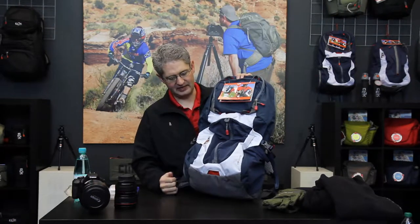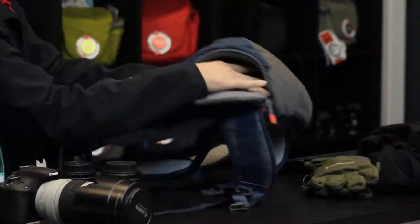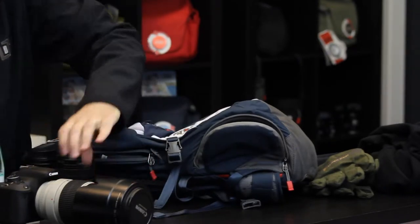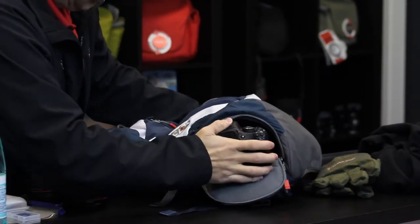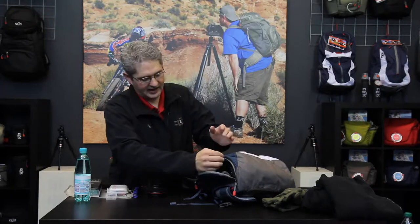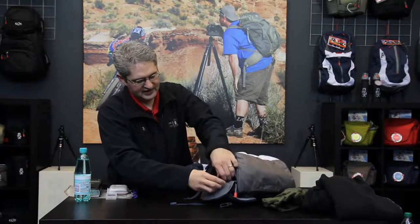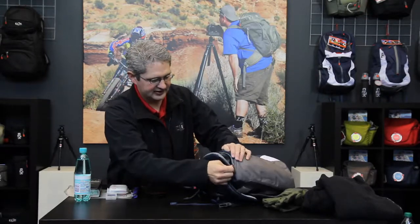The pack is an ultra-light backpacker's pack that's designed to carry a standard DSLR with a telephoto lens via the side access port. Inside is a telescoping pouch that allows you to fit a short lens all the way up to a long telephoto such as a 70-200mm f/2.8 lens, expanding or contracting to meet the needs of the lens. It also has a securing flap so that if you forget to zip it up, you won't dump your camera out.